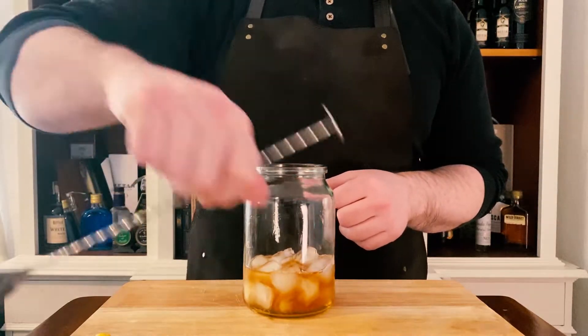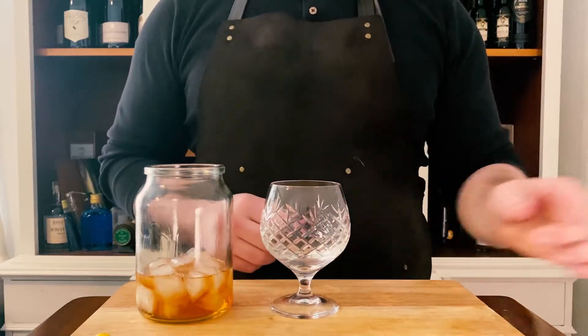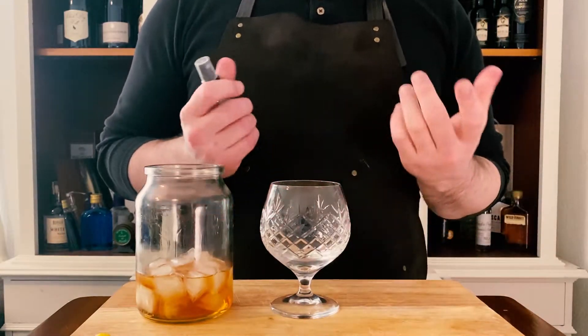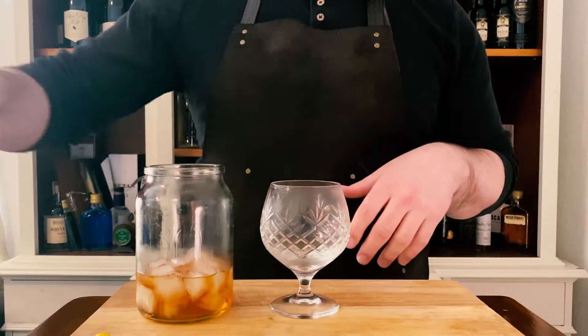Once we're happy that that's done, we want to take our lowball glass — any will do. I've opted for a brandy balloon as it makes me feel a little fancy. We'll aromatise this, so we're using a little absinthe in here. Either swirl it and chuck it out, or what's a bit easier is just to give it a little atomisation — just a couple of spritz in there. That'll be fantastic.